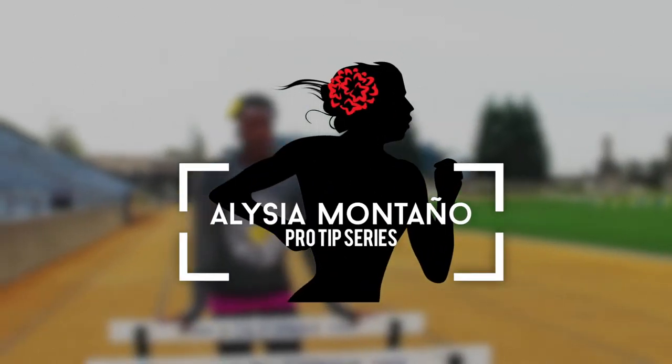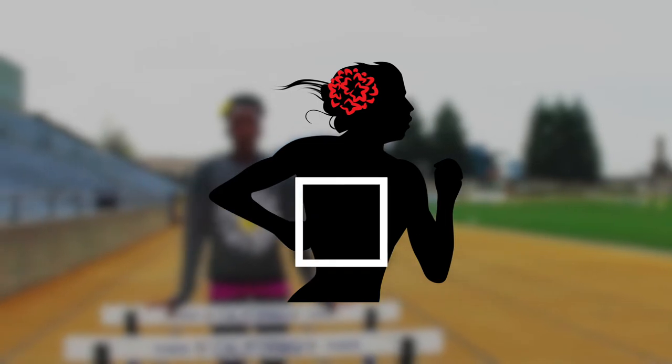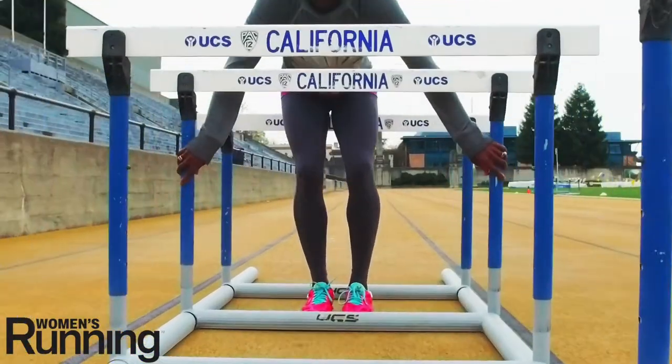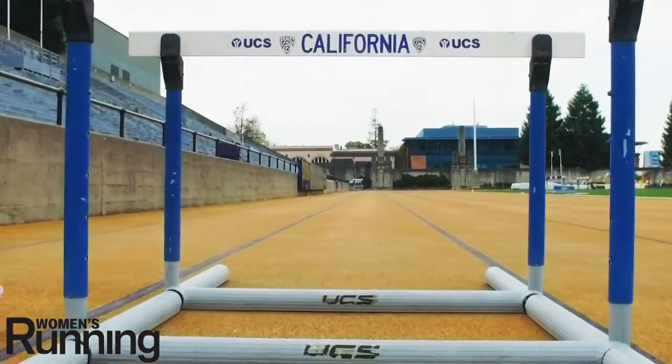Hi, I'm Olympian Alicia Montano and today's Pro Tip is brought to you by Women's Running Magazine. Here are two hip exercises you can add to help with strength, mobility and stabilization.